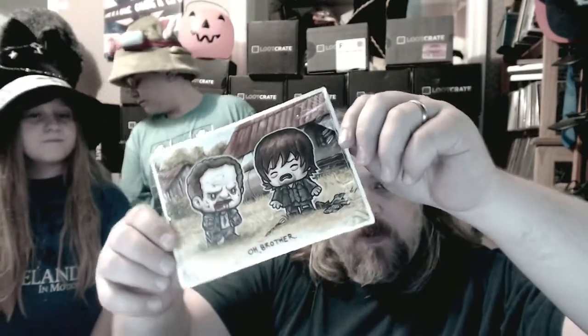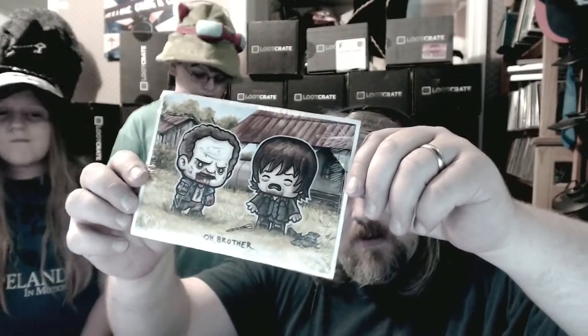How about this? Oh brother — this is from The Walking Dead, 'Oh Brother.' So that's a picture. I don't think y'all need that, okay.